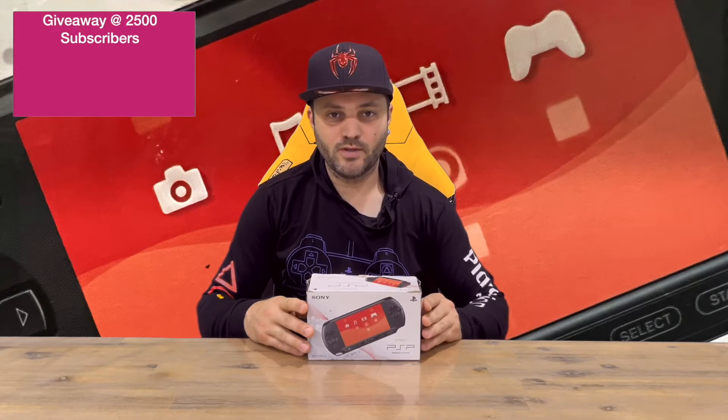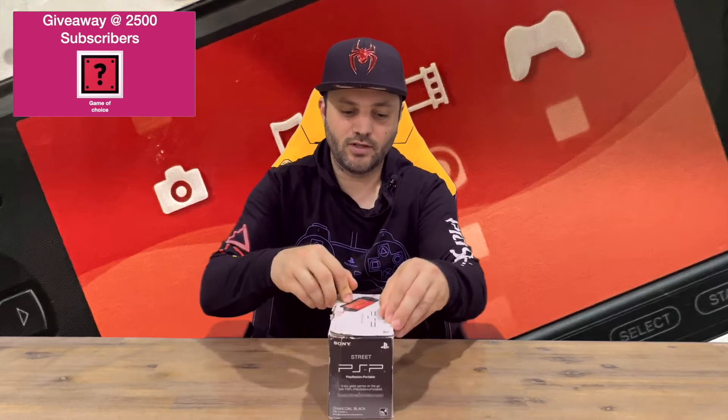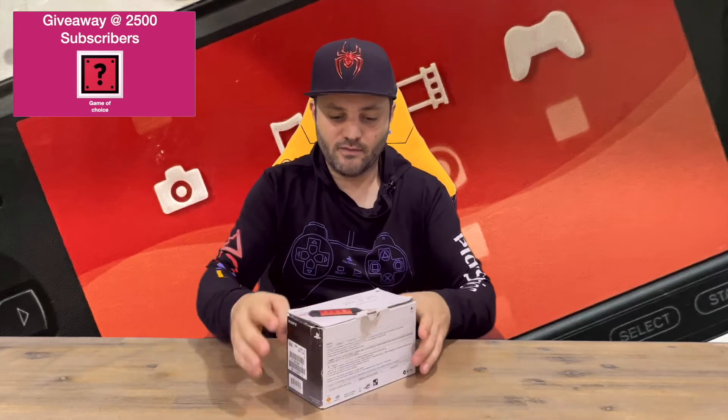Hi guys, welcome back to the channel. Today I'm going to be unboxing the Sony PlayStation Portable, the PSP Street model. We'll get straight into it, show you the box, pull it all out, and get a closer look. Do let us know in the comments what you think.